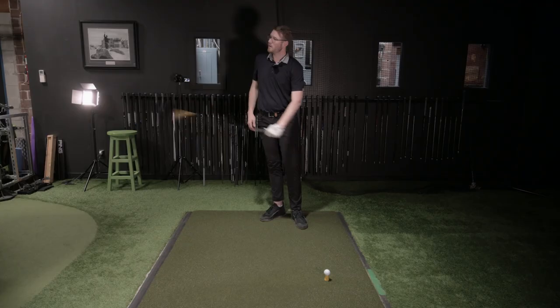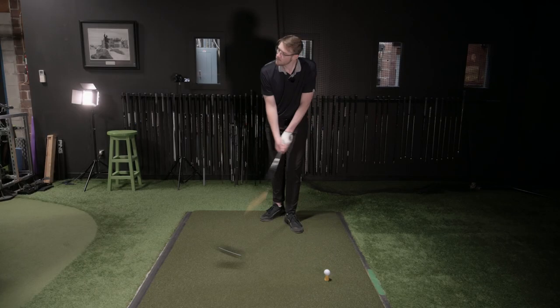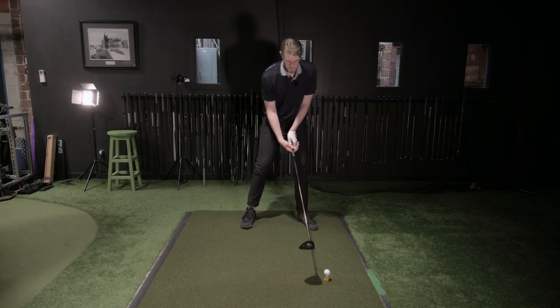On tour, what we're seeing is world-class values on swing plane within two degrees shot to shot to shot. Swing direction values are inside about one and a half degrees shot to shot. That's presenting the face the same way every time — and that's why they drive the ball so, so consistently. When we see fluctuations in the swing plane and swing direction, that's going to throw off what the face does, and eventually there are going to be some bad ones.